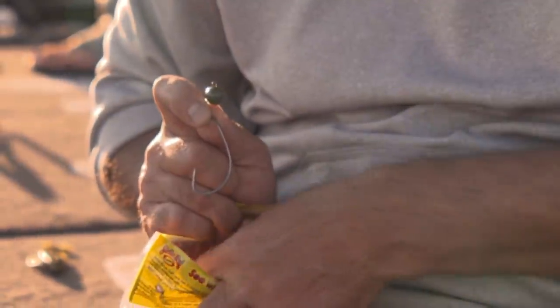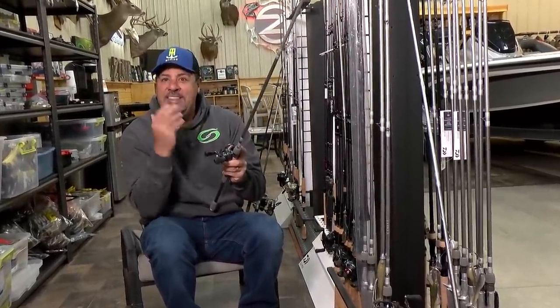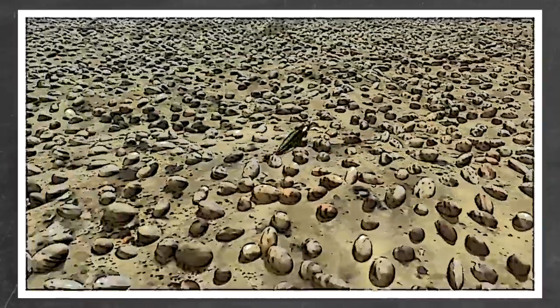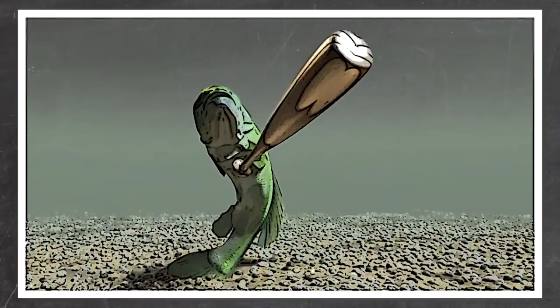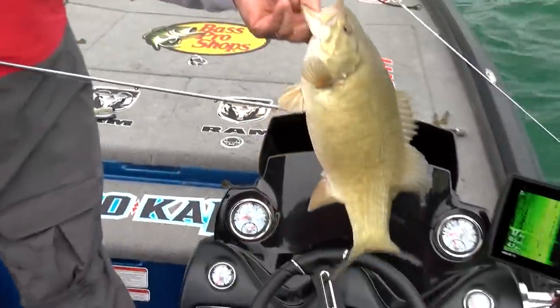Here's the main thing to know about a wobble head — just leave this video with this piece of advice: I throw it on either 17 or 20-pound Brazex fluorocarbon, because wherever that wobble head goes, that tungsten transmits sound and feel. Let's go under the water right now — crunch crunch crunch crunch — it's like throwing a tennis shoe on the bottom of the lake. The way they hit it, it was like they walked up and hit it with a baseball bat.